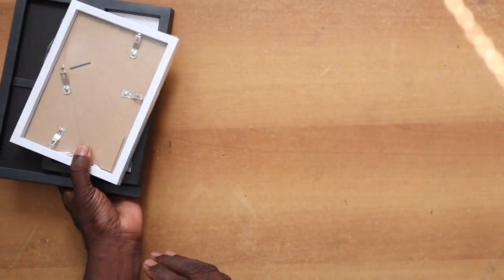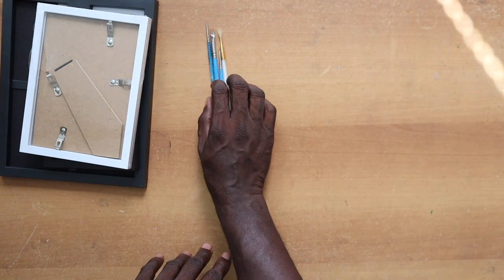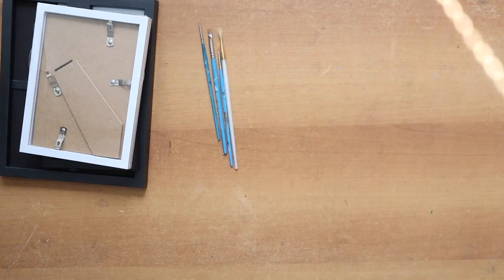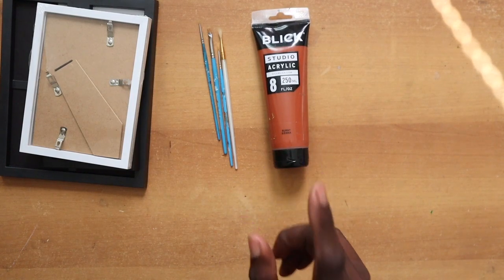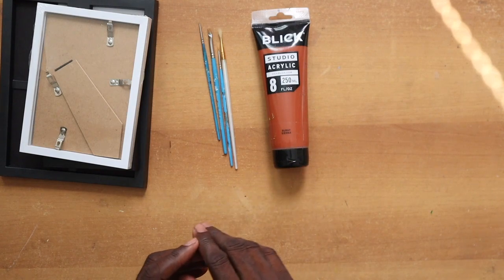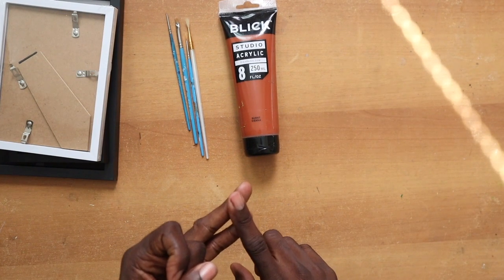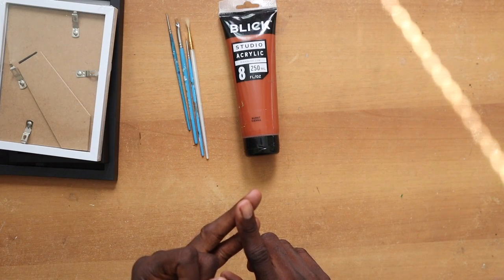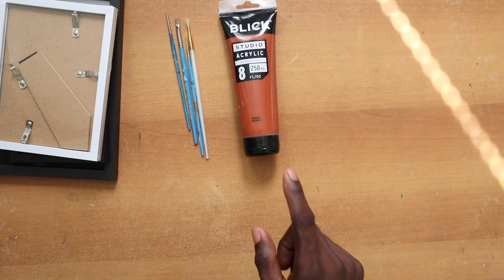The next thing you need are various sized brushes, and with painting you also need paint — acrylic paint. Don't try doing anime glass painting with watercolor — it will not work. Don't try it with oil paint or ink — they will not work. Acrylic paint is the only way to go with anime glass painting.